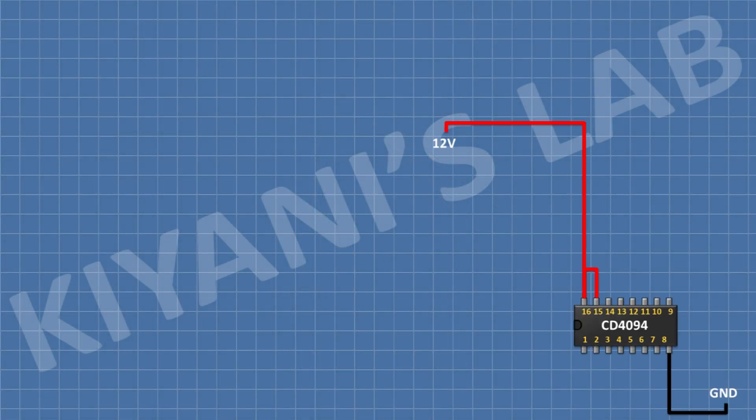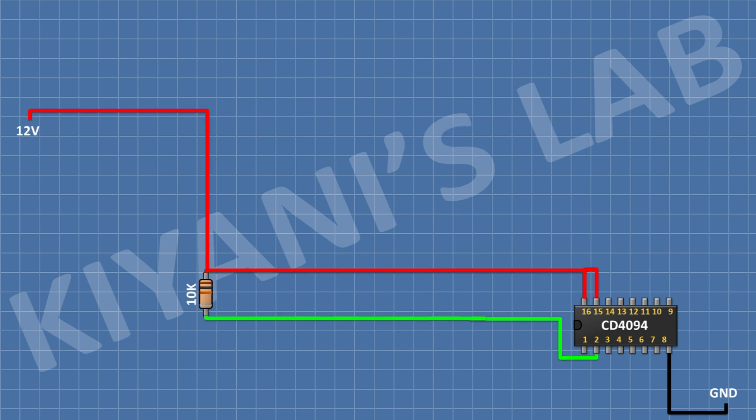First, I'm gonna connect a CD4049 IC and connect its pin number 8 to ground and its pin number 15 and 16 to positive supply. After that, I'm gonna connect a 10K resistor and connect its one pin to pin number 2 of the IC and its other pin to positive supply. After that, I'm gonna connect a BC547 transistor and connect its pin number 1 to pin number 2 of the IC and its pin number 3...